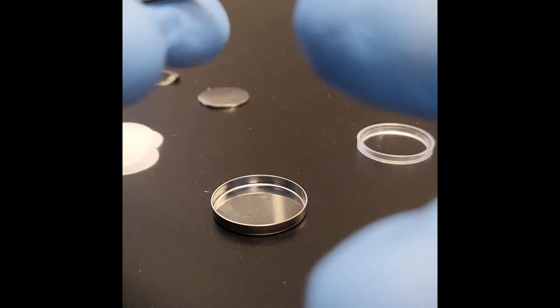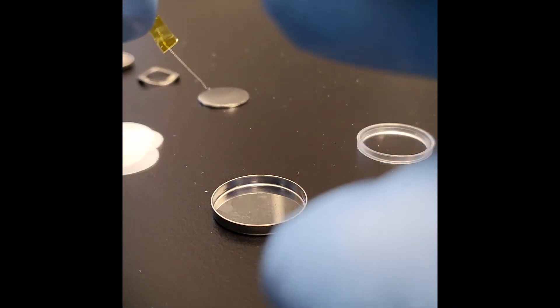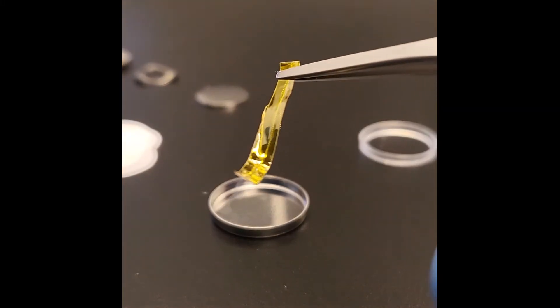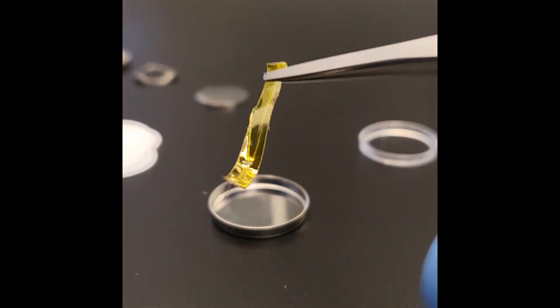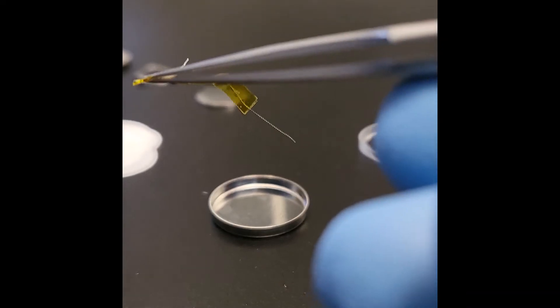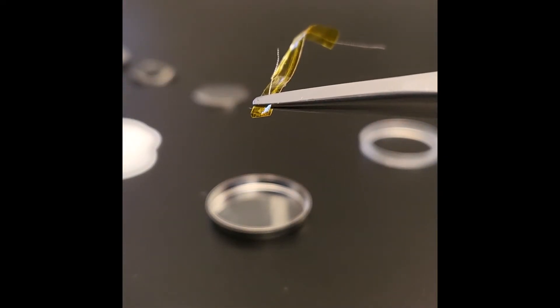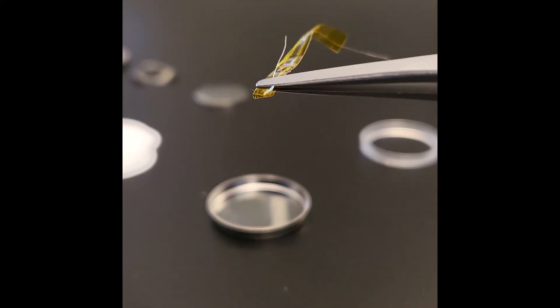We want to fold the end that will stay outside, and it will later help us prevent the reference wire from shorting the counter electrode. Here one end of the wire is folded to the back of the insulation. If we flip this, you can see the wire. Also note that the fold is made on the insulation, not on the wire or at the boundary.